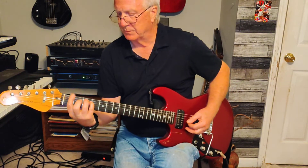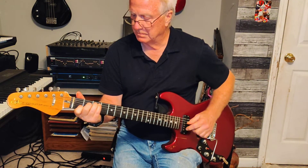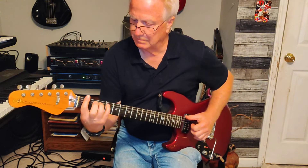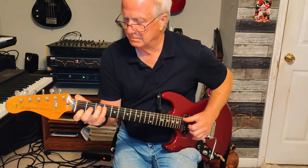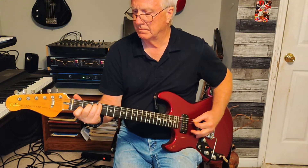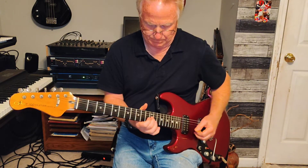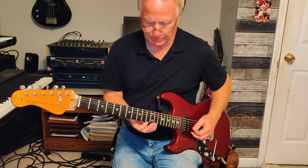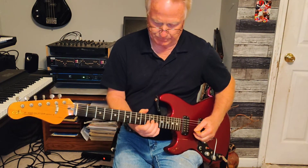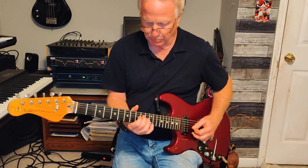The second time he does that nylon string sound. And then they ride out the end of the song — he's got a few lead notes there that I hadn't really learned. I'm on the 13th fret, 11th fret 2nd string, 3rd string 12th fret, 3rd string 10th fret, 3rd string 9th fret, 4th string 10th fret.